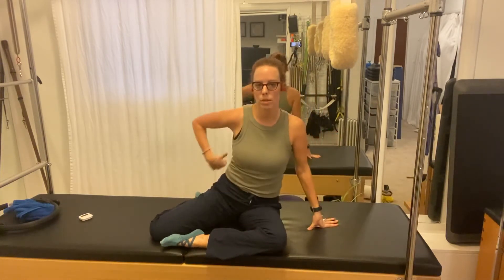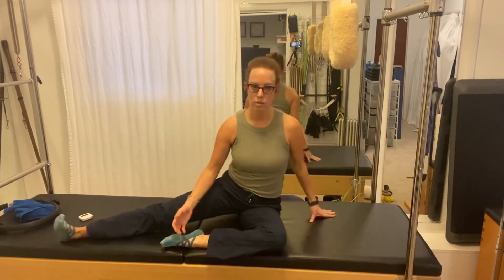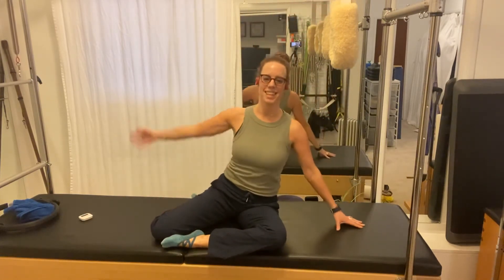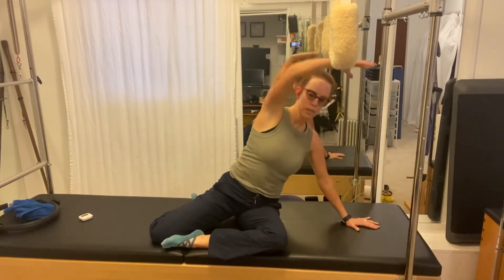Remember, sometimes your low back, your SI joint, hip socket, or knees don't like this position, so you could lengthen one leg or both. Then off we go — nice big inhale, rotate, come on out of that.